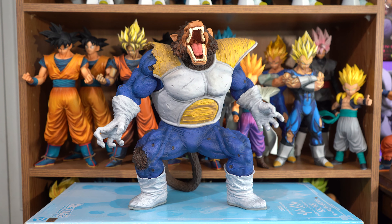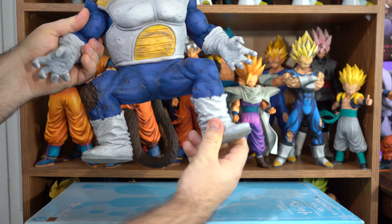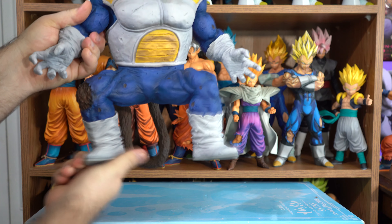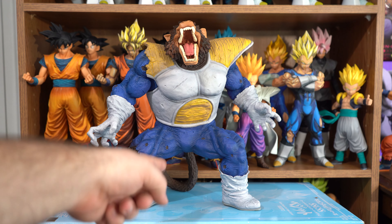I was surprised to find out that this figure has some articulation — it's just in his feet though. As you can see, he can stand by himself; his tail is supporting him.